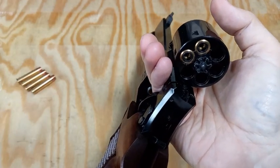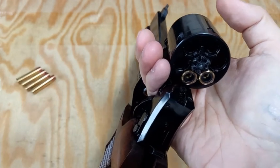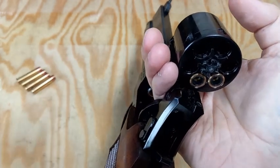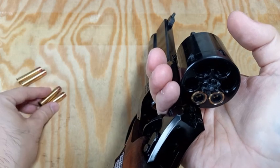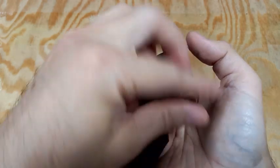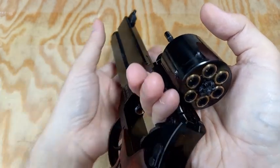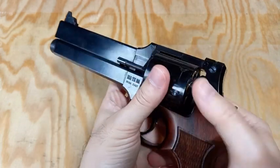Rotate the cylinder manually with my right hand, then grab two more shells and insert them — do it two times. Finally, close the cylinder with two hands and we are done.